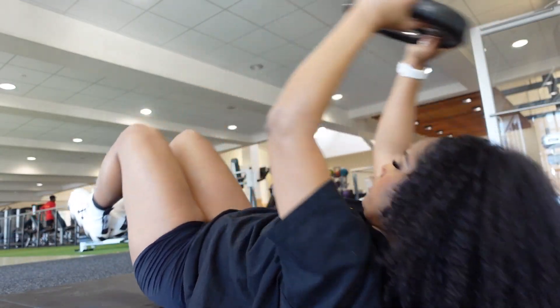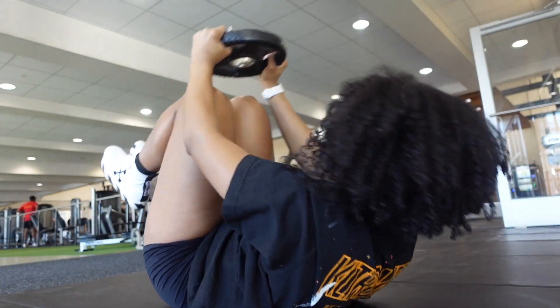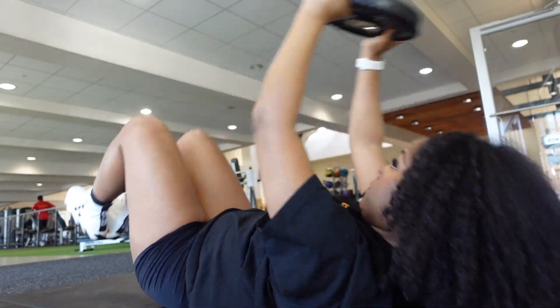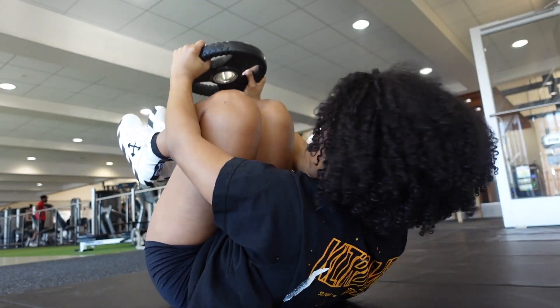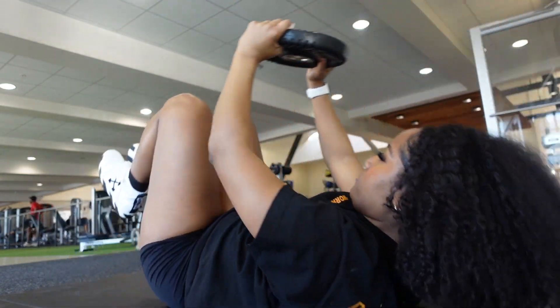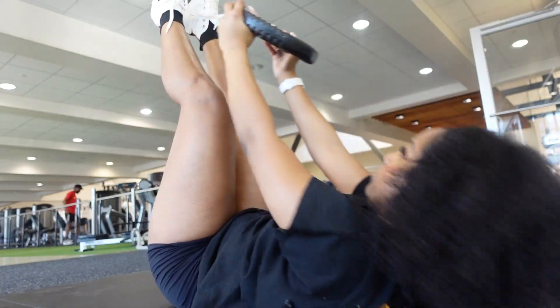We're almost done — just have to finish out the abs and we can get out of here. I'm ready to go home and shower. For abs I hold a 10-pound plate, crunch up and extend all the way out, then go straight into toe touches. I do 15 reps of each of those exercises.